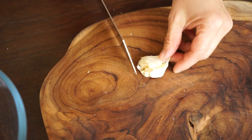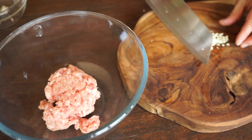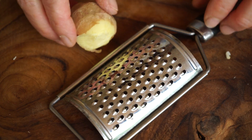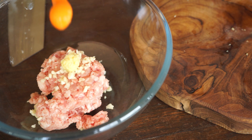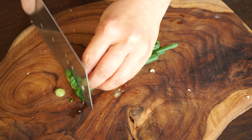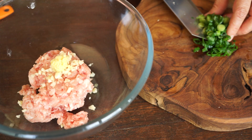To prepare the stuffing, chop one garlic clove and put it with 200 grams of ground pork. Grate the ginger and take half a teaspoon. Mince one spring onion and keep a little for the sauce.